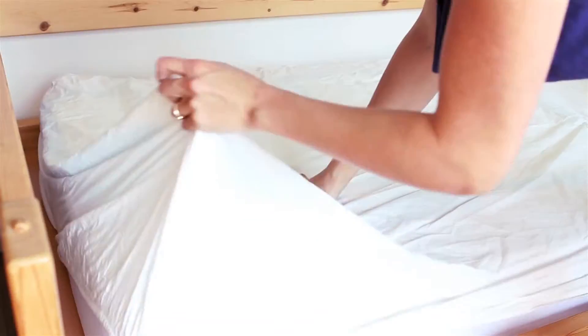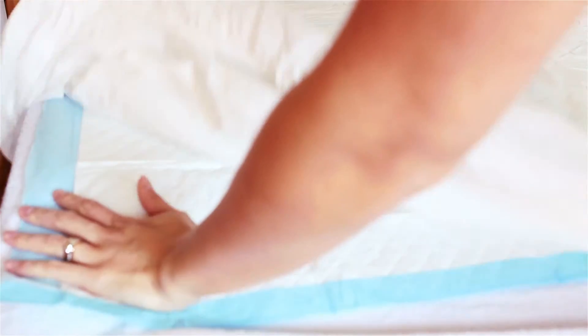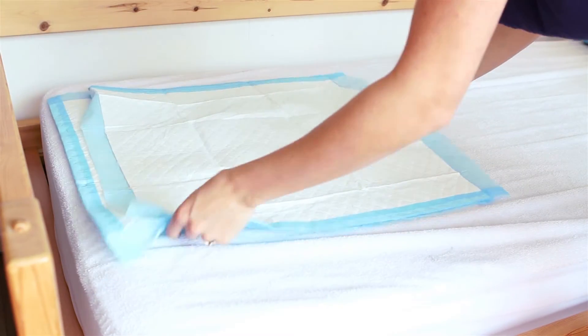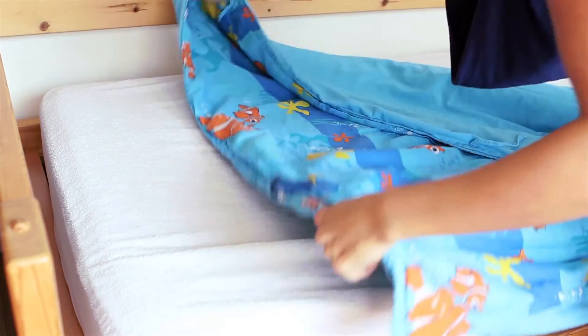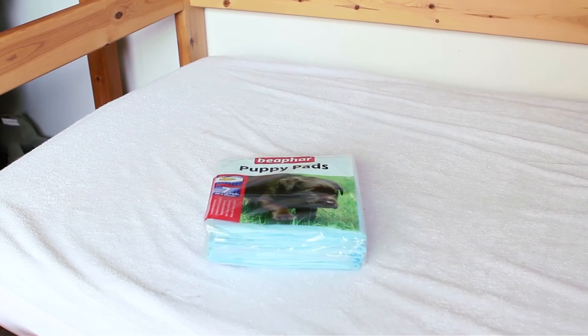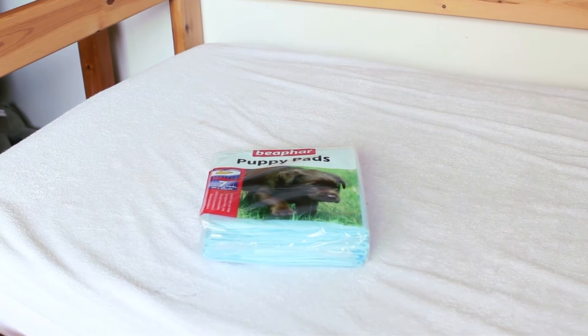When your child has had an accident, all you have to do is take off the first layer of fitted sheets with the puppy pads, and underneath is a fresh sheet — no need to make the bed anymore. Puppy pads save the day, or night.